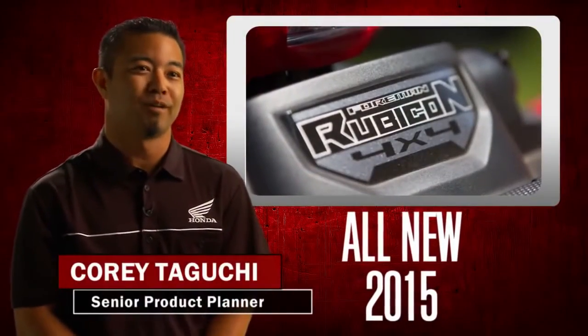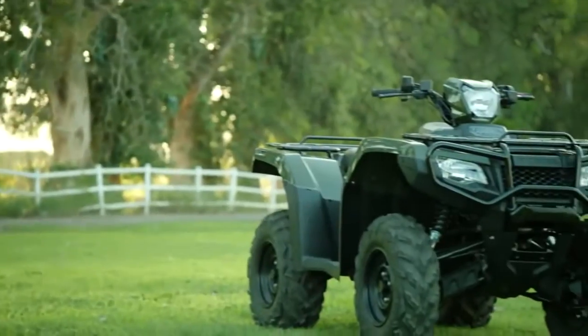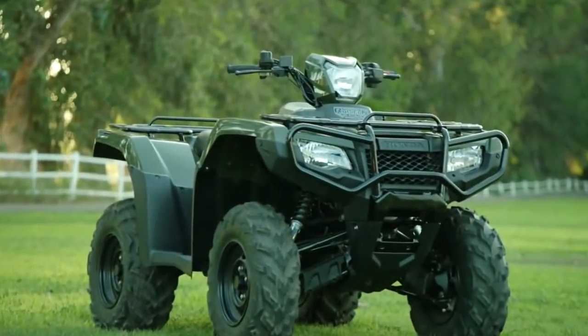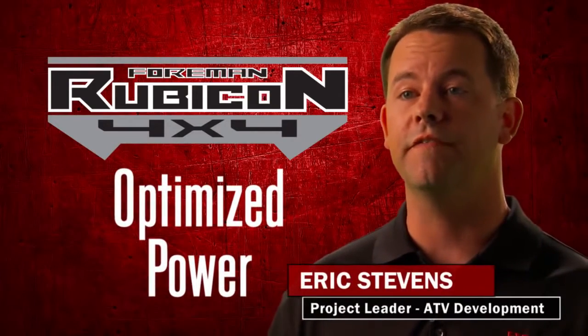The 2015 Foreman Rubicon has been redesigned from the ground up. We're super excited about this model. We've gone from carburetor to fuel injection, and this system allows us to optimize the power by tuning our FI system.